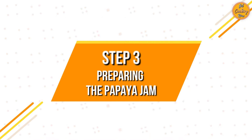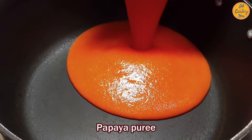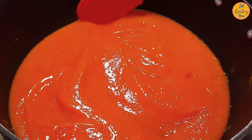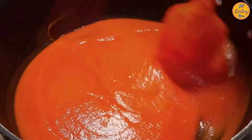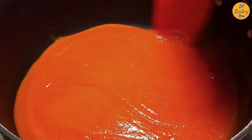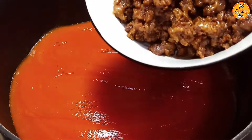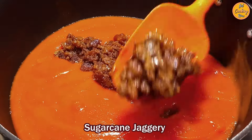Step 3: Preparing the papaya jam. On medium-low heat, in a wide open heavy-bottom pan, add the papaya puree. Stir frequently to prevent burning and sticking to the bottom or sides of the pan. For further details regarding this or any of our other recipes, always refer to the description box for accurate and updated information. After the mixture starts to bubble, add the jaggery.